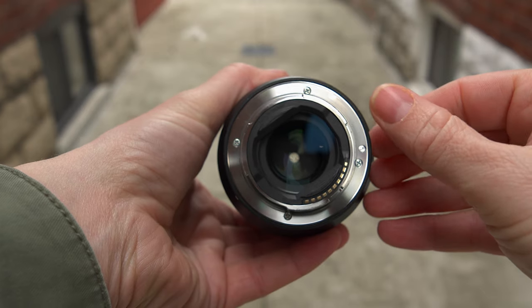I didn't expect it on the 35mm f1.8, but there is weather resistance — though I don't see a gasket on the back, and I wouldn't trust it in anything more than a light mist. But this G Master, I wouldn't mind using in bad weather at all.